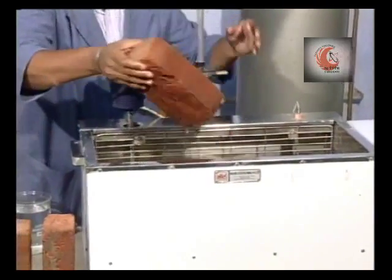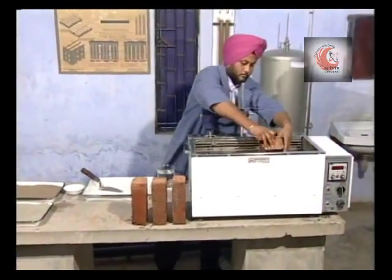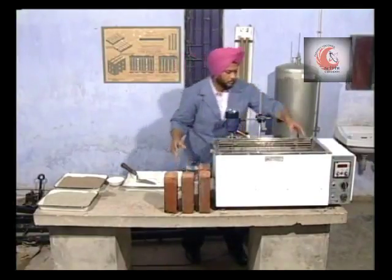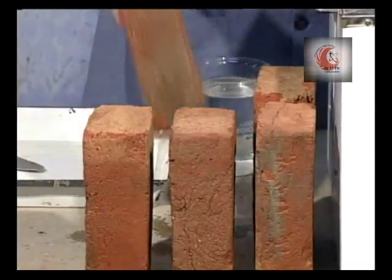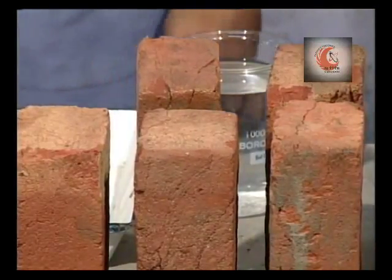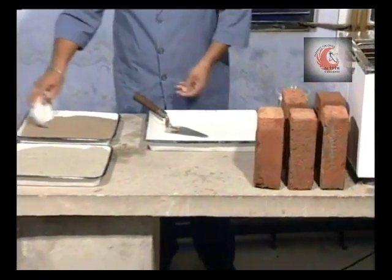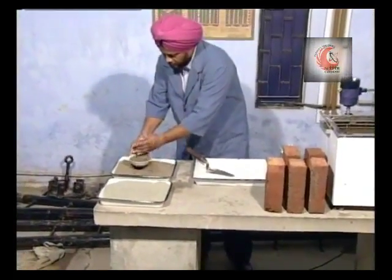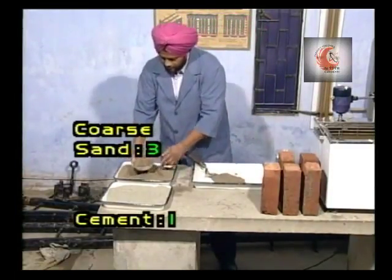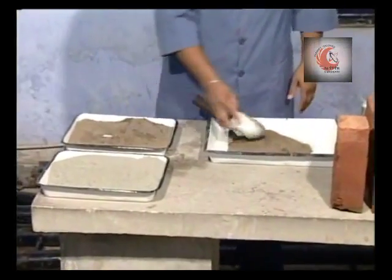Take out the bricks after 24 hours. Allow any surplus moisture to drain out at room temperature.